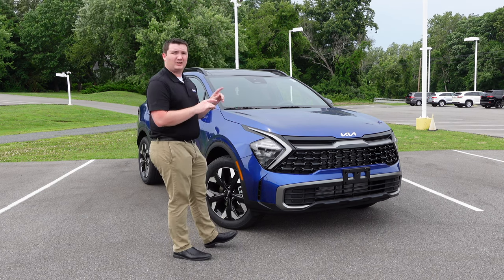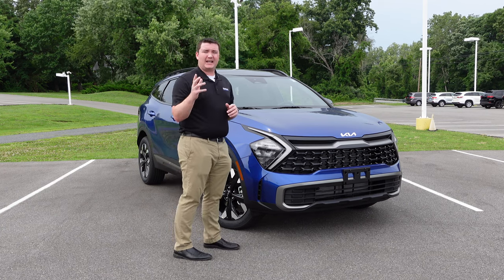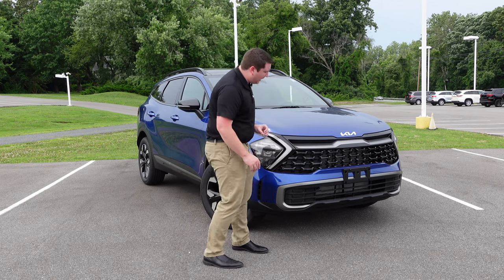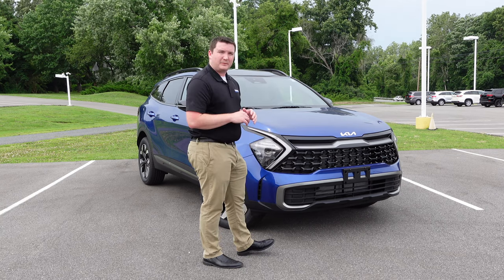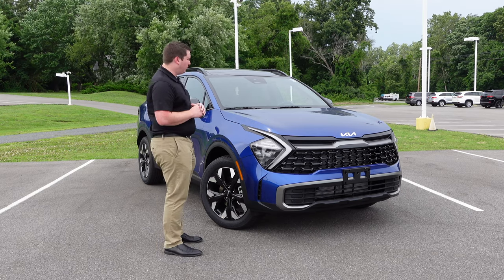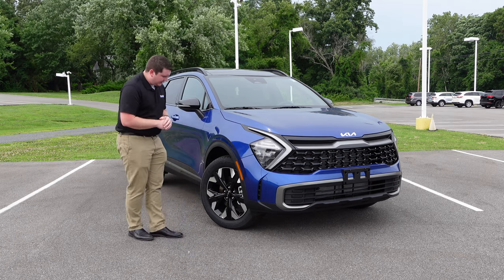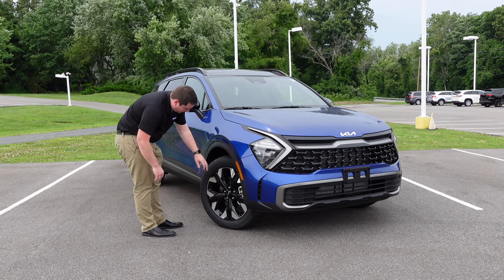You also have this satin chrome finish in the middle that stretches all the way from headlight to headlight to connect the whole face, along with a nice big Kia logo. You can also find this sapphire blue paint color on the new Kia Sorento and Kia K5. Down at the bottom, there are foam air vents and a satin chrome finish on the X-Line, with black plastic on the bottom for a more rugged look.